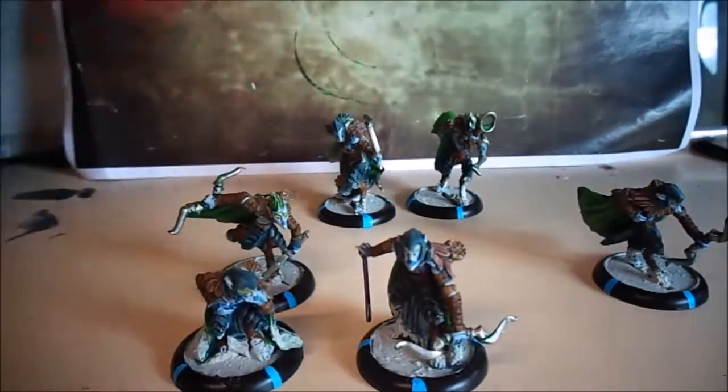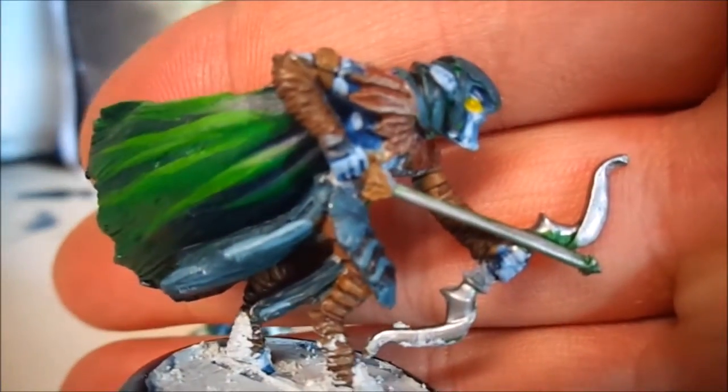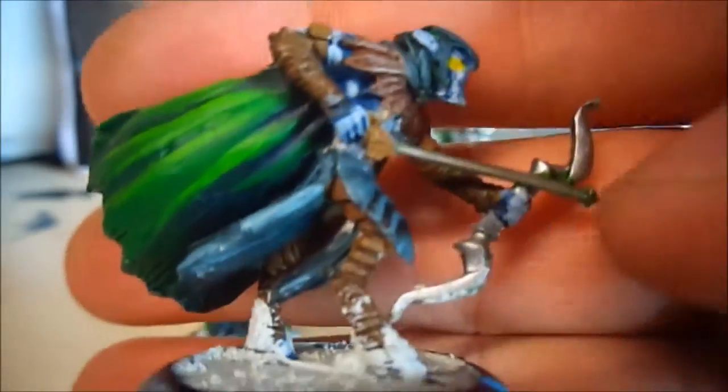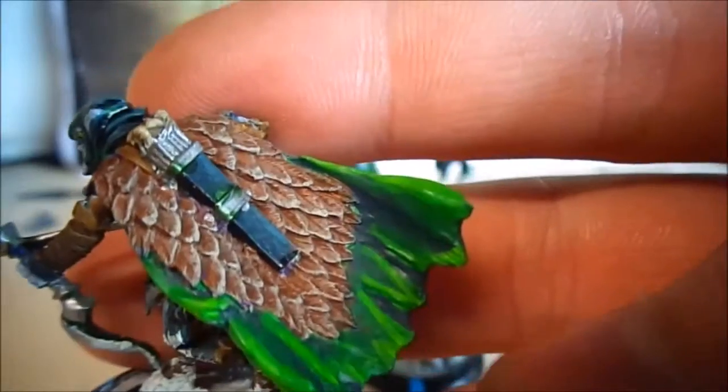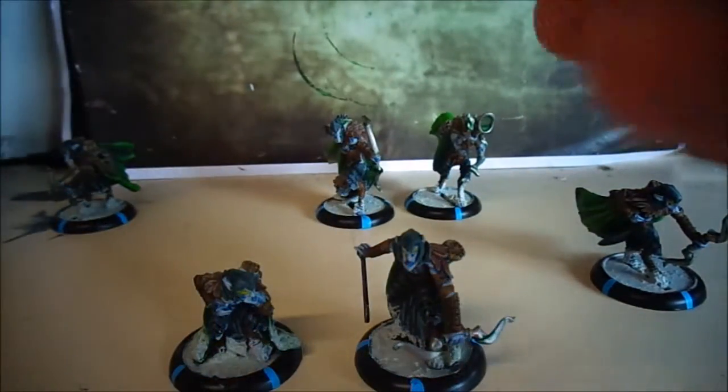I'll show you the bulk standard guys first. This is a unit that I spent a lot more time on than I should have, and that is on the cloaks. I didn't put any detail into the face, just painted it up to look like the rest of the flesh and then gave it yellow eyes, because personally I felt that the work on the cloak would distract anyone looking at them across the table from looking at their faces.